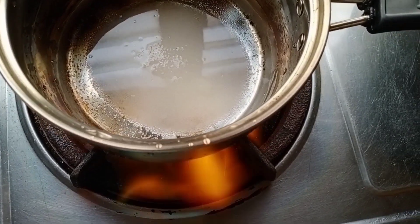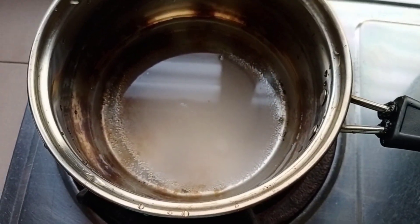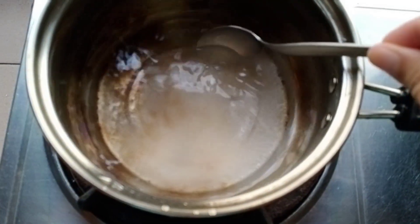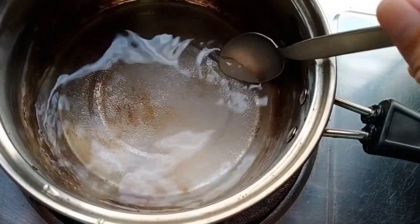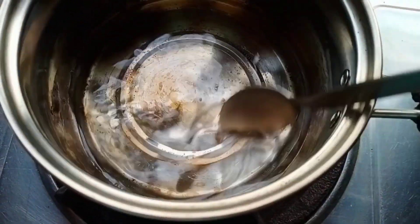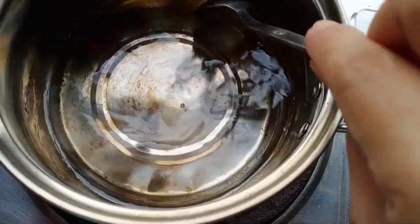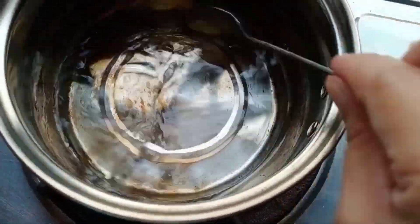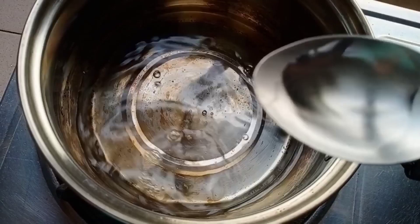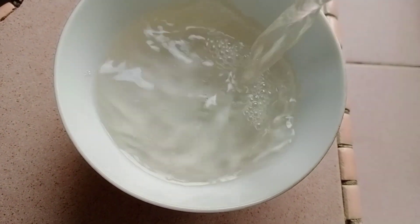Let it boil until all the sugar dissolves completely. It's now crystal clear. Transfer it so it can cool down before we use it.